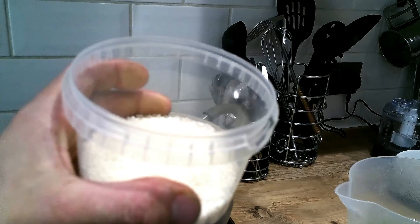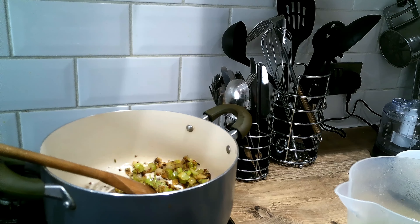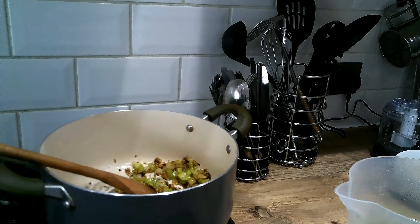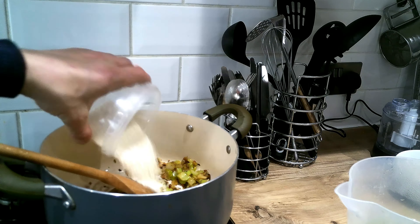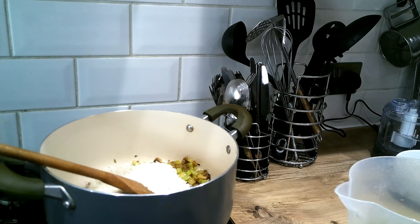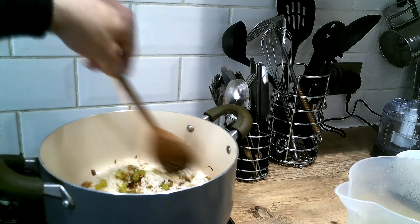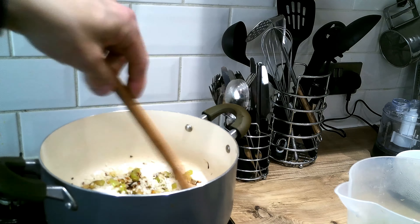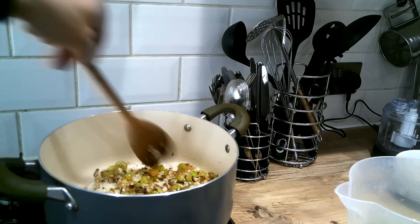Now we want to turn up the heat a little. We're now going to add our rice — this is rice that you use specifically for risotto, so it absorbs the liquid a lot better than normal long grain rice. Add the rice in and stir for about a minute.